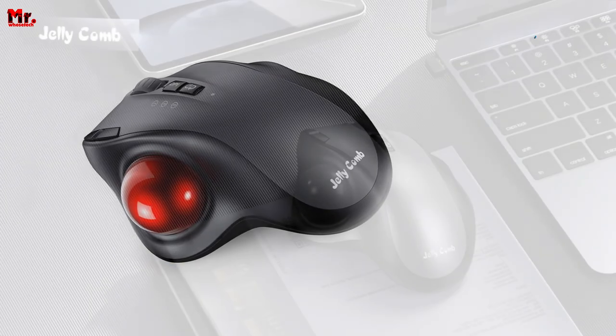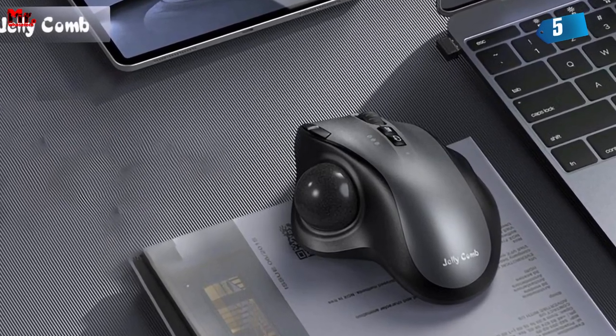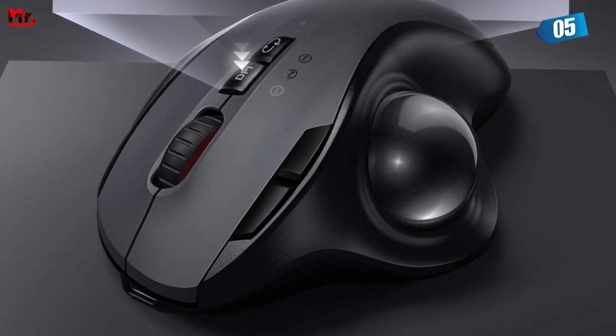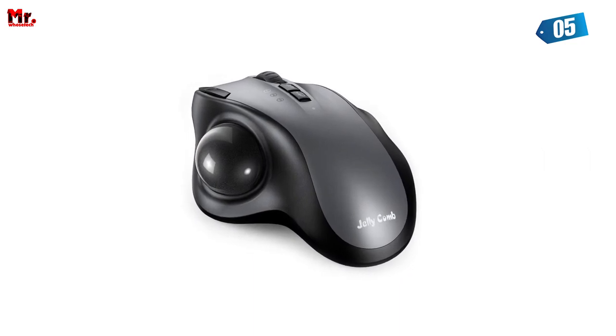The ultimate solution to ergonomic bliss in the world of computer peripherals. With its cutting-edge trackball technology, this mouse lets you bid farewell to the days of strenuous arm movements. Instead, your thumb takes the reins, effortlessly gliding the cursor across the screen.